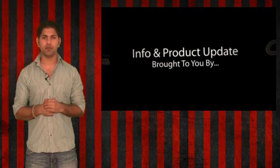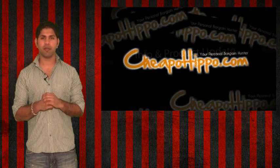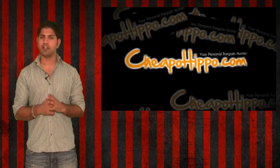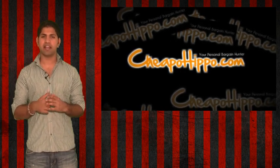That was an info update brought to you by CheapoHippo.com, your personal bargain hunter, and our job here is to find you the best deals on the hottest electronics. If you love shopping online, be sure to check out CheapoHippo.com every day for the latest deals.